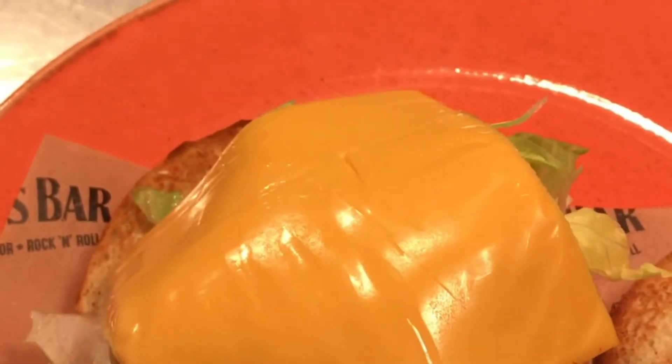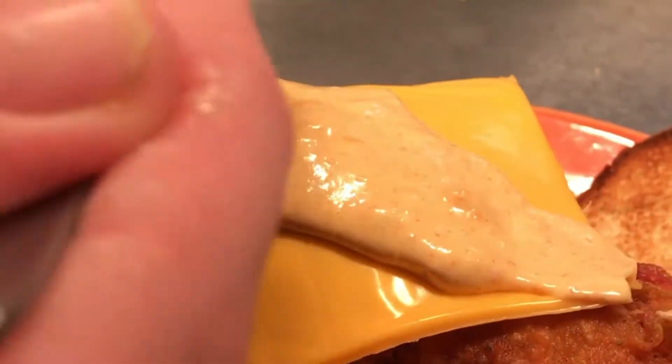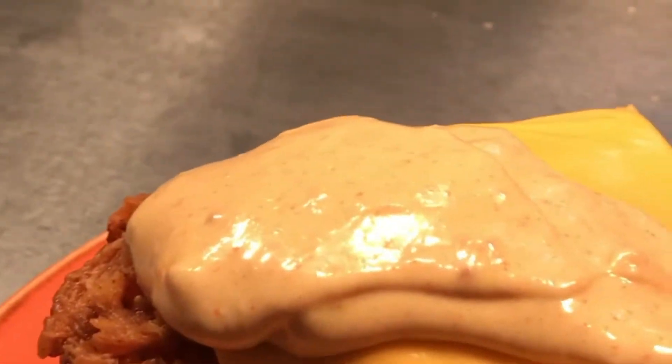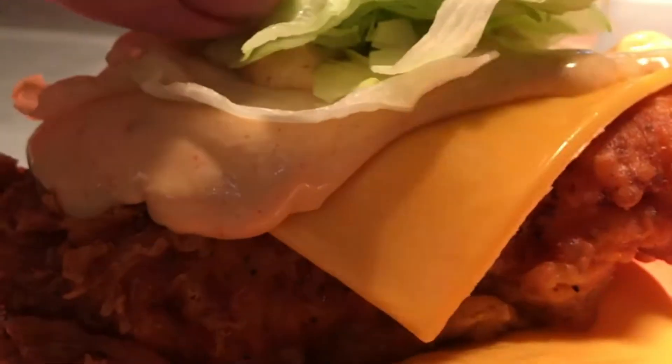We top that up with crispy lettuce, it's got to be American cheese, and then we use one of our famous buttermilk fried chicken breasts, more American cheese, more crispy lettuce, more of the Mac sauce — got to get plenty of that — and we glaze the bun with some sesame seeds.